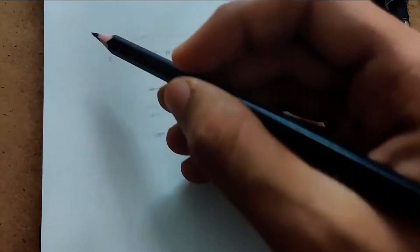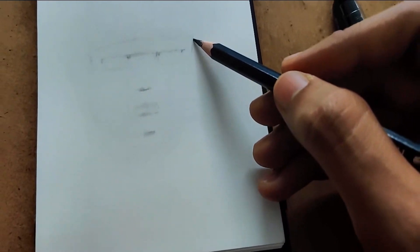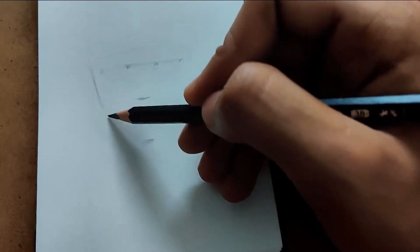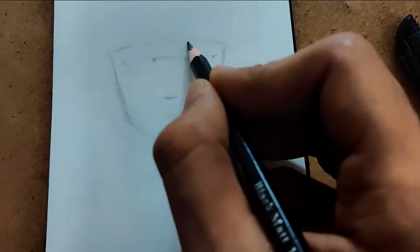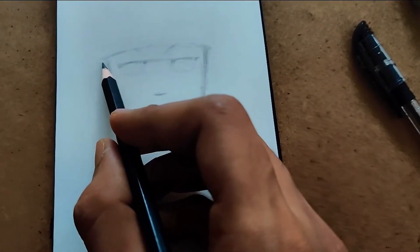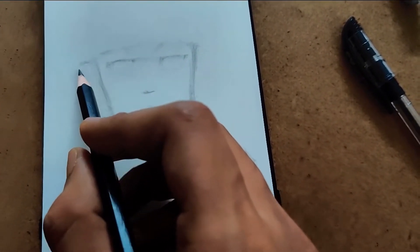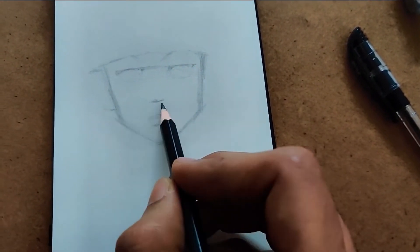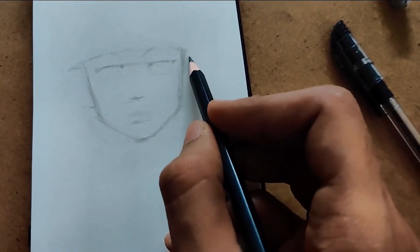We need to roughly scribble on the paper the shape which you want to draw — that's how I do it. The ears start at this point and end near the nose downward, and the same thing on the other side.